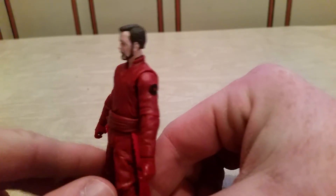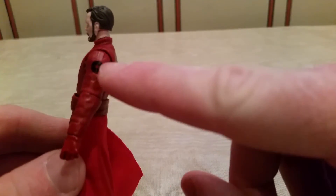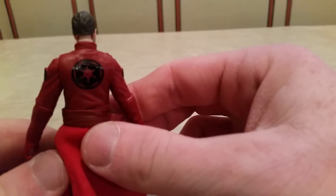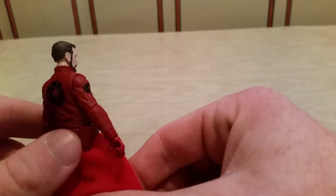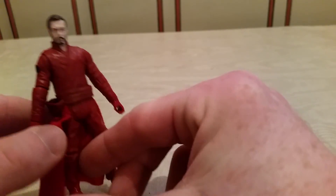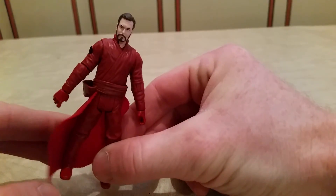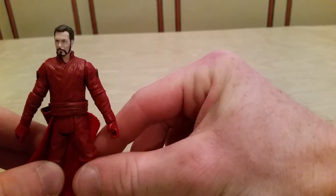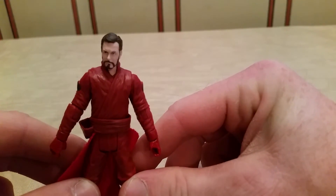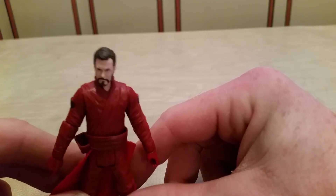It's a very upstanding individual here, and what I like about it is you've got the little insignia of the Empire — especially on that back part, that's pretty cool. You can see there's the holster, and like Vader, he does have that cape that comes down from his waist — that halfway cape — so that's pretty cool. Any characters with capes are always ultimately cooler.